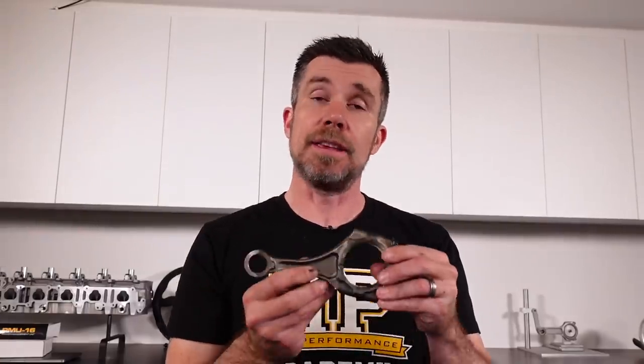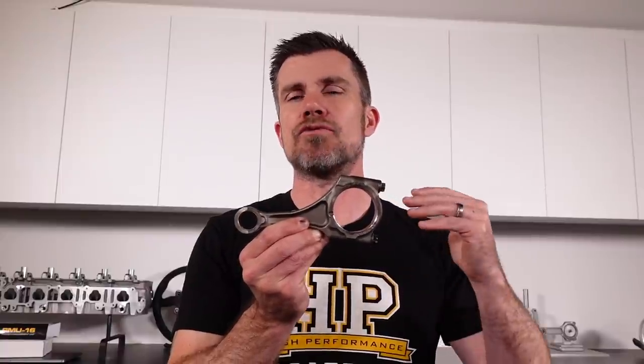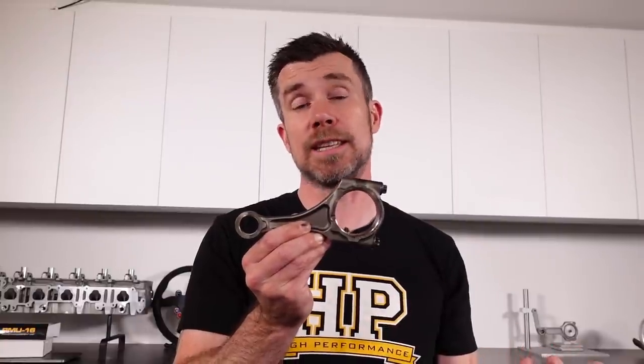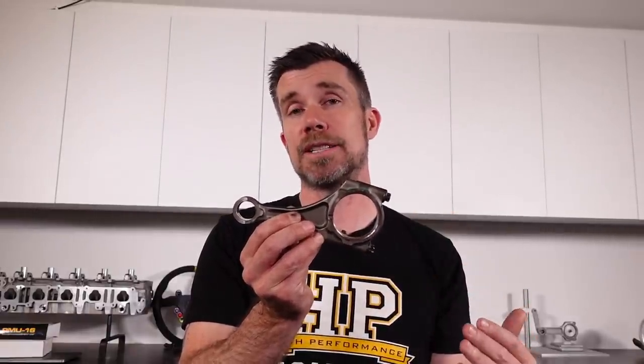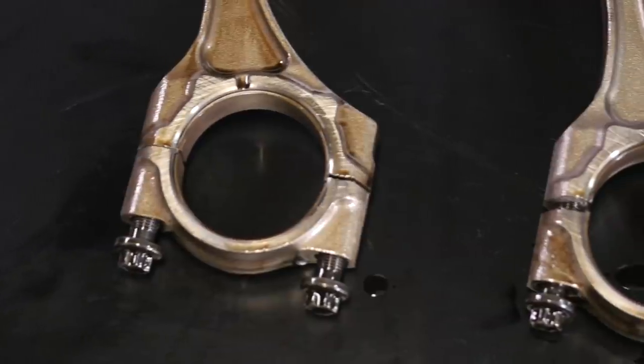Let's start by taking a look at the factory connecting rod out of the FA20. This isn't so much about focusing on the FA20 rod specifically, but rather the manufacturing techniques commonly found in factory connecting rods and some of the shortcomings that result. One specific aspect peculiar to the FA20 is that the parting line for the cap is essentially offset — it's not perpendicular to the centre line of the rod — and this allows the rod cap to be removed in the FA20.